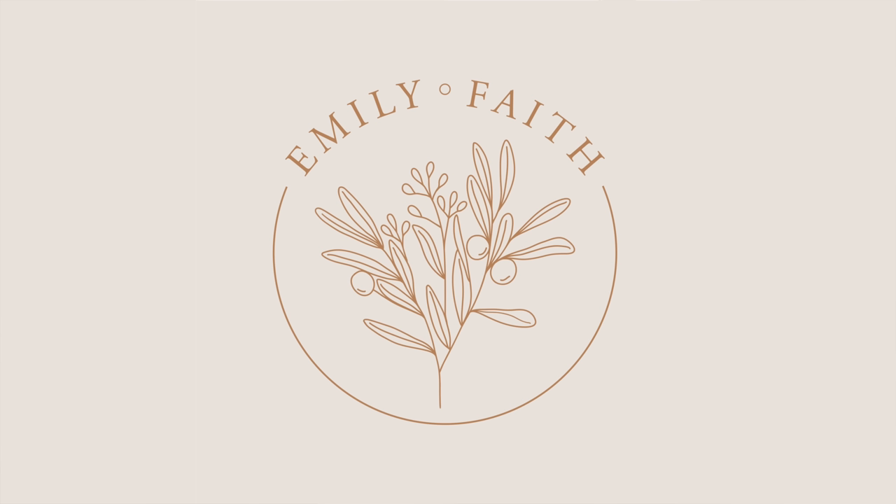Hi everybody, welcome back to my channel. If you're new here, I'm Emily. I'm a mom who loves home decor, thrifting, and a good DIY project.